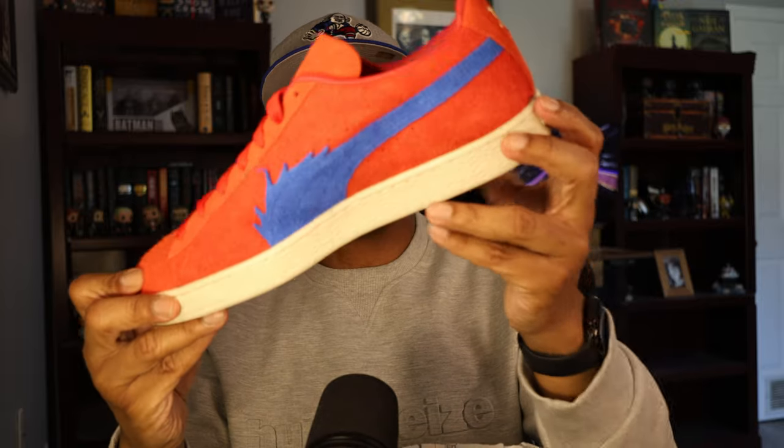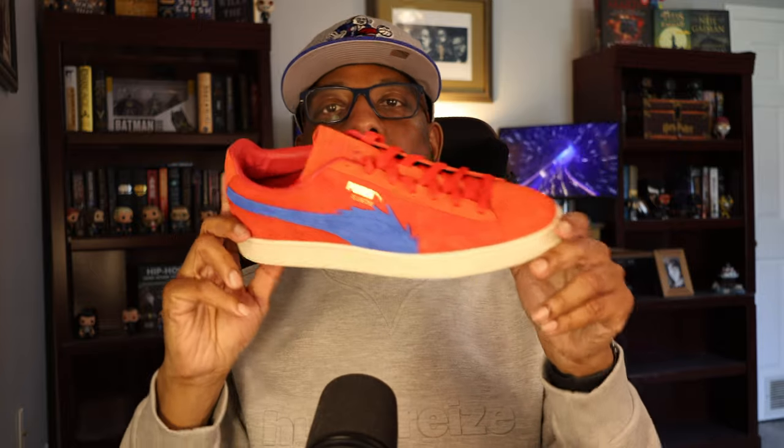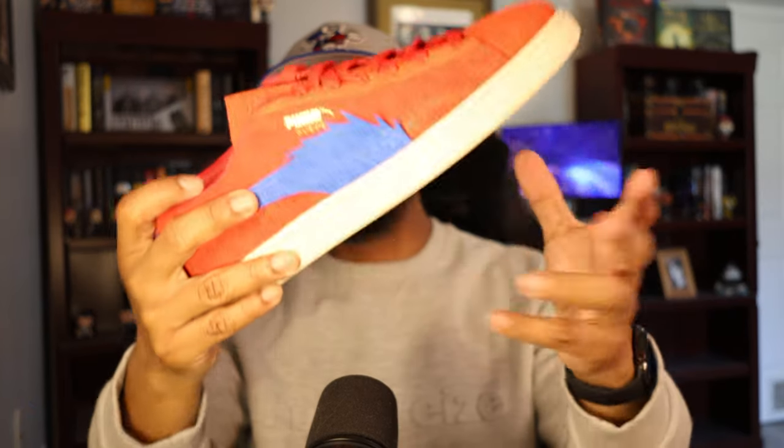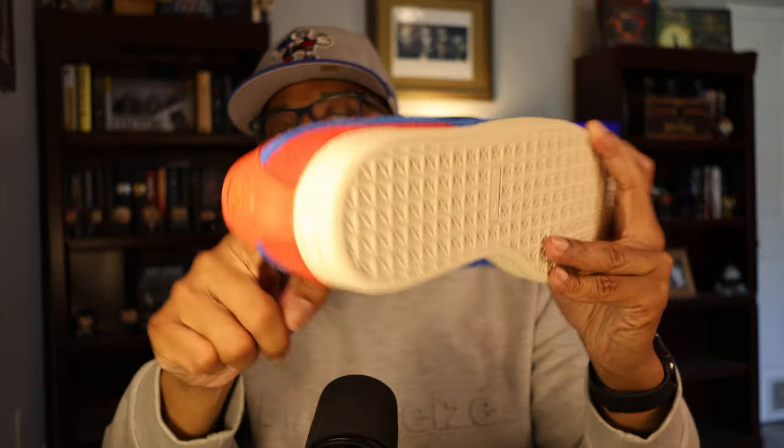Loving the vibrant red and blue. These are definitely sneakers I wouldn't wear with anything flashy. I'd go with something simple like a white or gray tee — a simple, solid color, neutral shirt that you can wear with anything. Because with sneakers like these, you want them to be the focus point. You want to draw all eyes to them to show not only your sneaker head side, but that you're a One Piece fan. Even though I'm not a One Piece fan because I haven't read or watched it, I will rock these. They'll look great with some jean or khaki shorts and some no-show or ankle socks.